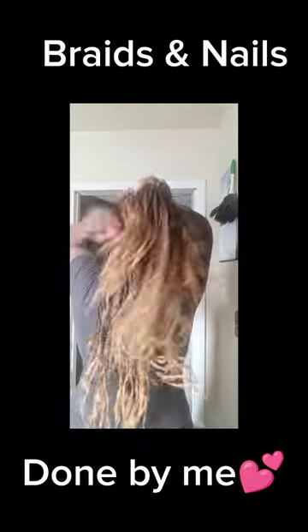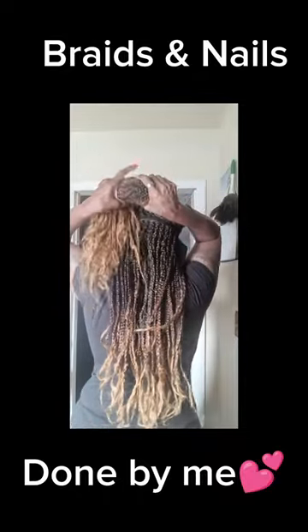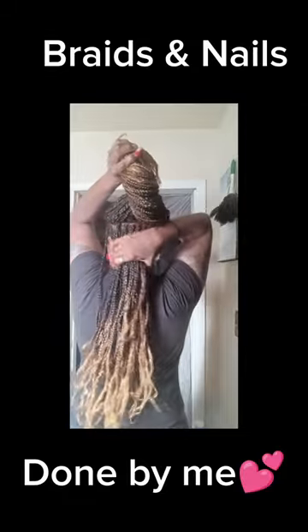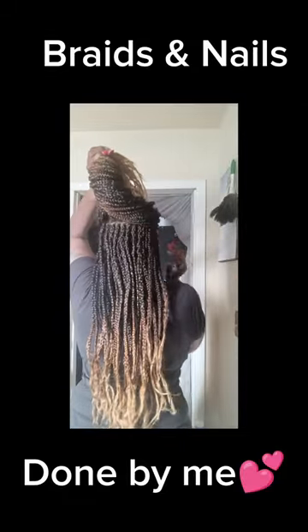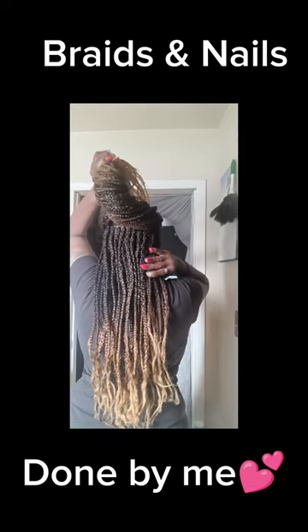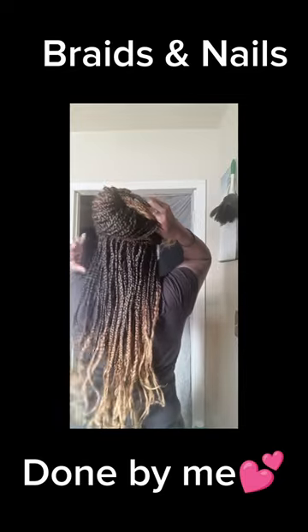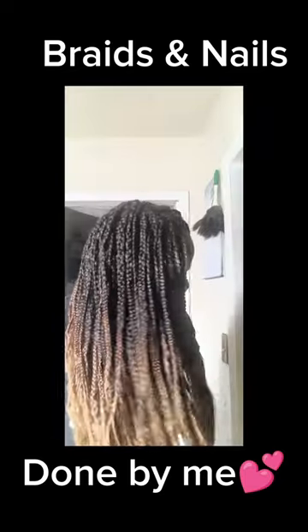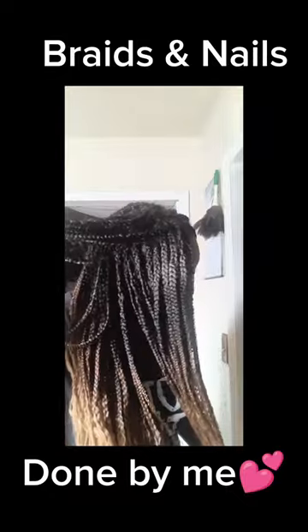My hair is getting nice and thick, and so are my nails. Probably because I eat a lot of pistachios — pistachios make your hair nice and thick and also grow your nails. I eat them because I like them, and I eat them every single day. And I made my braids nice and thick with thick parts.